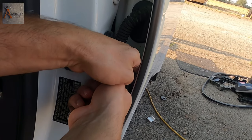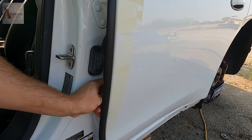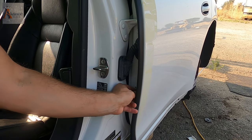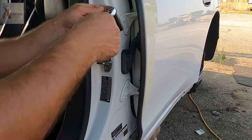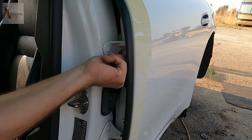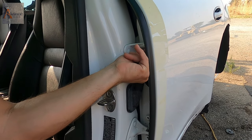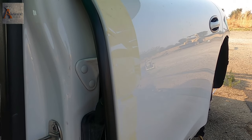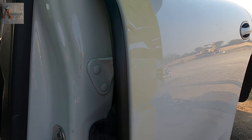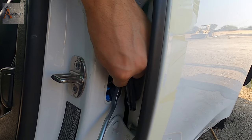Let's see if we can do this second door from outside. Let's just cover this and see if we can do it. We'll just put it in the back.